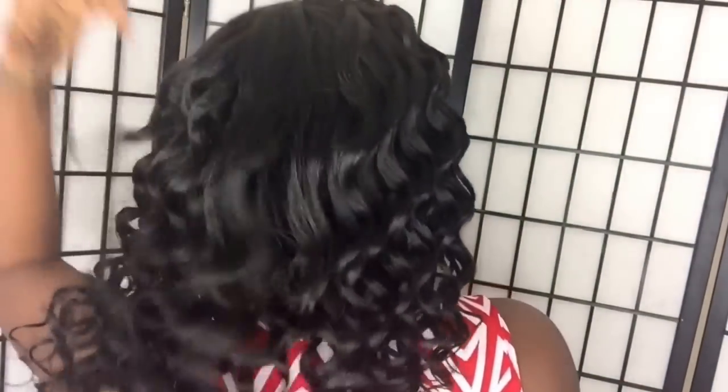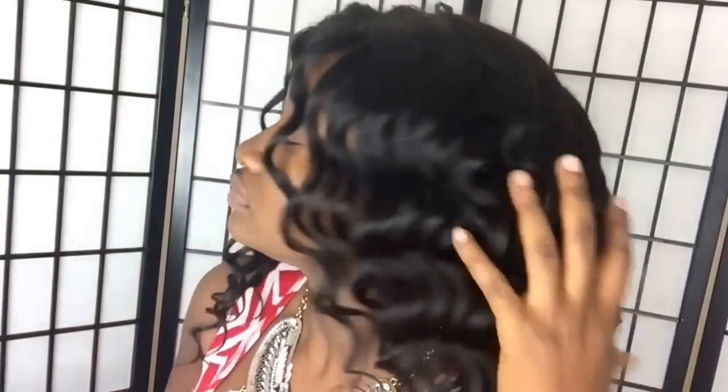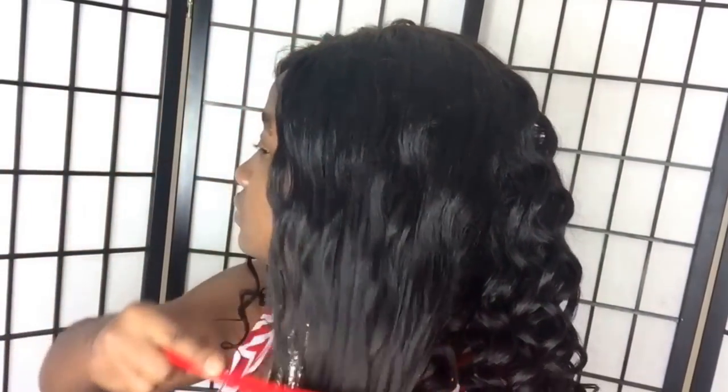The only issue with this wig is it doesn't hold curls very long. These curls that I'm about to show you were wand curls at first and they just drop within hours — they don't stay tight. So what I would do is run my big comb through them just to make them look like loose deep waves instead of tight curls, because the tight curls wouldn't stay anyway.